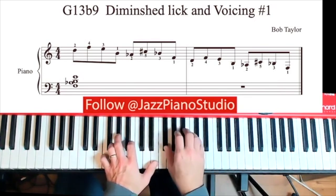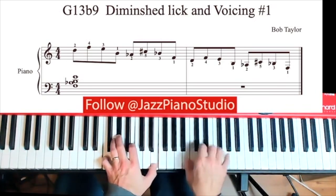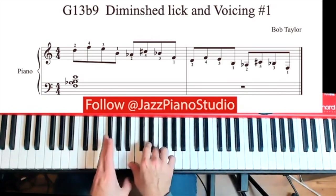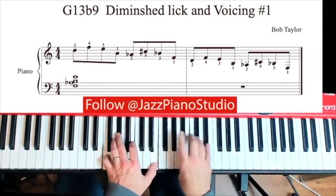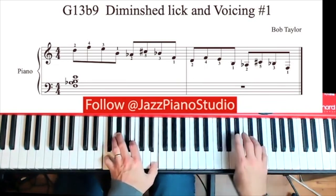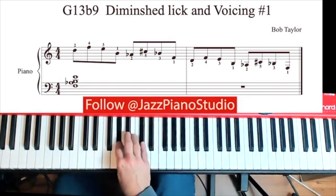I would practice this second section by itself, nice and slow. And then if you want to keep the pattern going, just cross over again and do 5, flat 7, 13, 3, flat 9, sharp 11, sharp 9, and flat 7, and start over again. You can practice up here and go all the way down the keyboard.